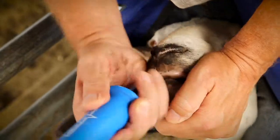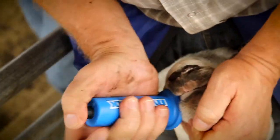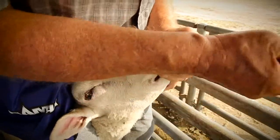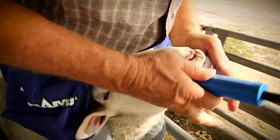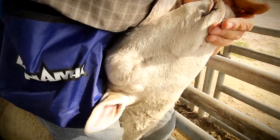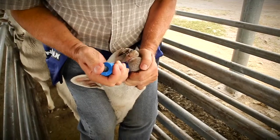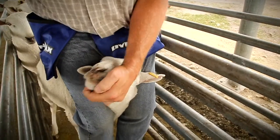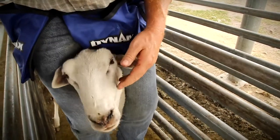Once the applicator is drawn all the way in, with the hilt at the corner of the lips, gently press the button to release the capsule, allowing the sheep to swallow it and pass it down into the rumen. Then, with the button still fully depressed, slowly pull the barrel out. Observe the animal for a moment to ensure the capsule has been swallowed.